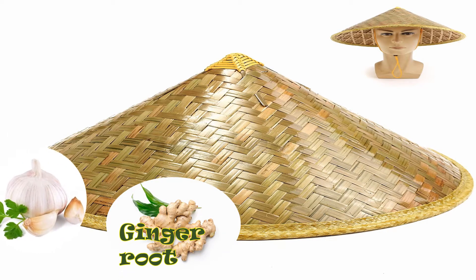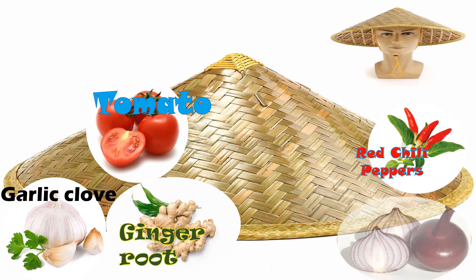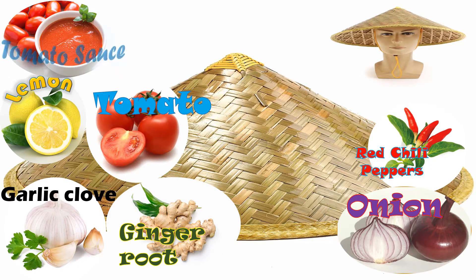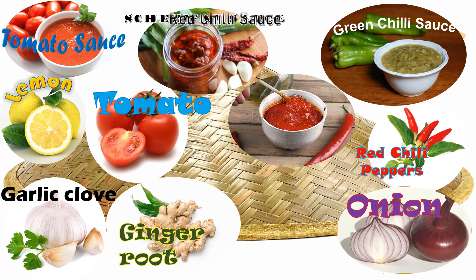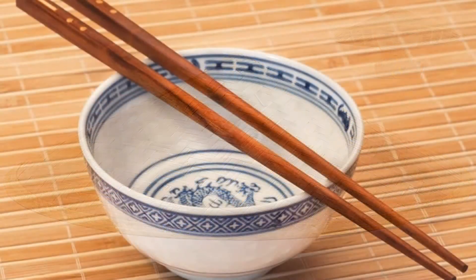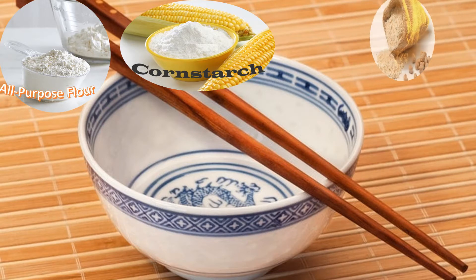Ginger, garlic, red chilli chopped, tomato, onion, lemon, tomato sauce, Schezwan sauce, green chilli sauce, red chilli sauce, soy sauce, corn flour, multi-purpose flour.